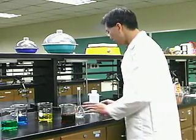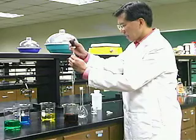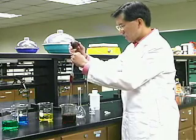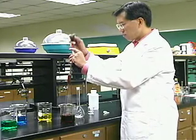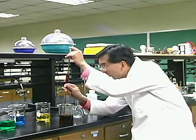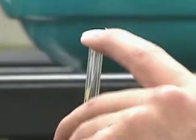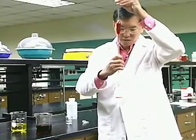We need to draw 20 milliliters of the red food coloring into the pipette. Use good pipetting technique. Draw the red liquid all the way up so that it's above the line, then get your eye down level with the line marked on the volumetric pipette. Allow it to drain down, and then transfer it to our volumetric flask.